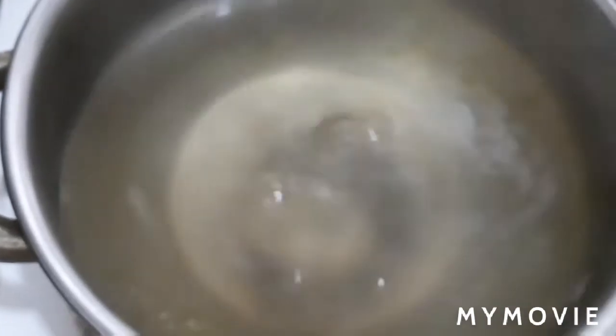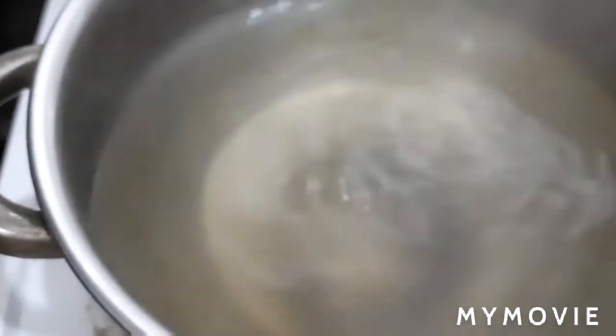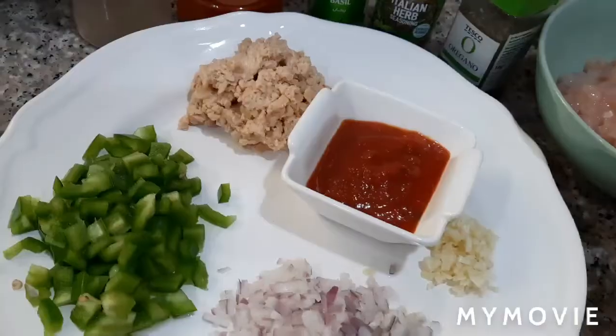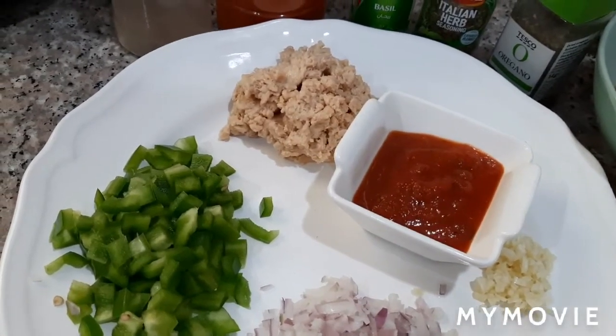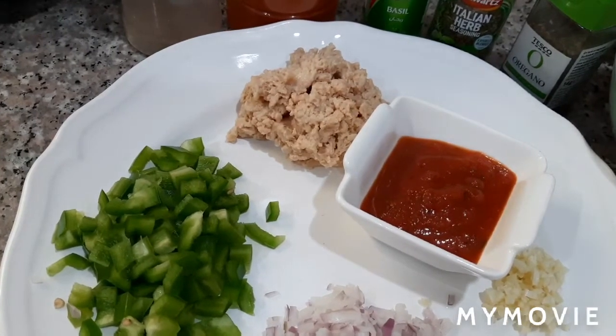For the bell pepper broth, don't throw it — set it aside as we can use it later. While preparing our other ingredients, we preheat the oven to 180 degrees Celsius.